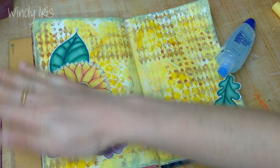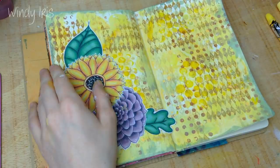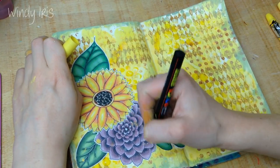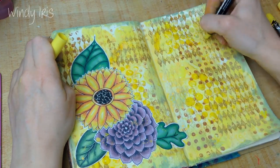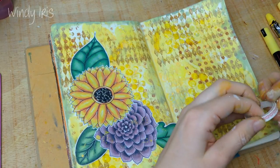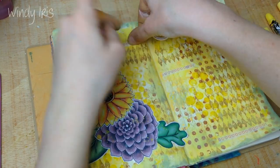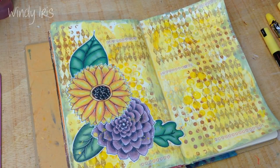I'm going ahead and adding some splatters and little dots with some Posca paint pens — I've got a couple of yellow ones and also a white one used a bit later on. I also added purple as an accent color into this page. The yellow and green are the background colors, and while purple might seem like an odd choice, I felt the muted purple worked well. It also helps draw your eye straight into the focal point because it stands out so much from the background.